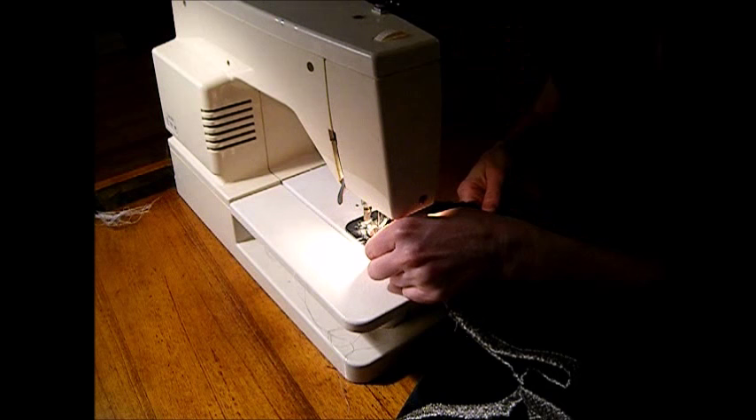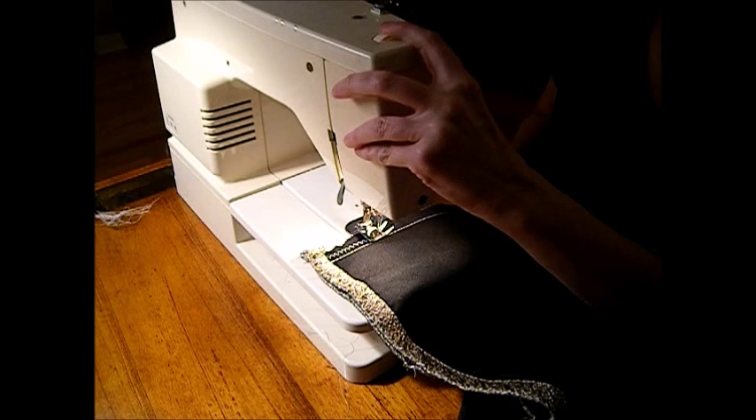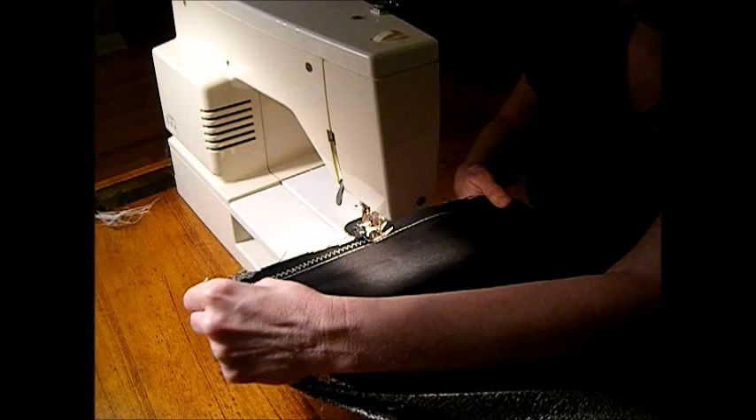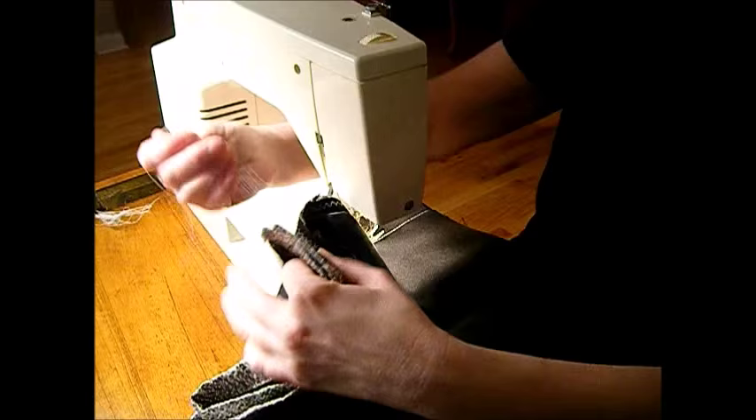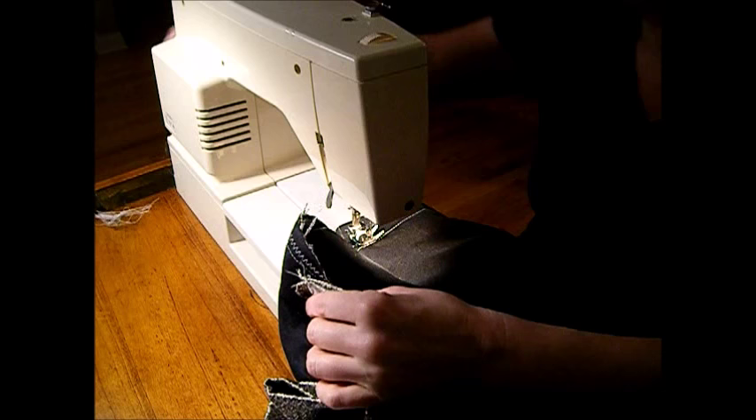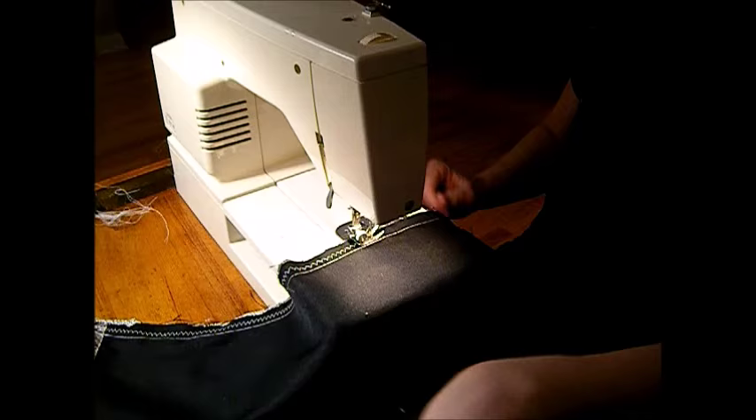There we go. You might have to adjust your presser foot here at the top. I'm just following my presser foot along the seam line. It's not perfect, but it doesn't have to be perfect - I'm just cutting the strings off on the back. All I know is I'm saving myself a lot of money getting curtains I liked in this nice silver. It's going to look really good with that blue-gray wall.